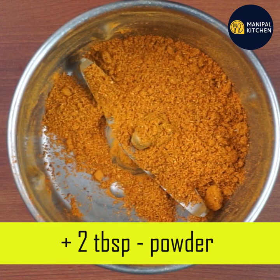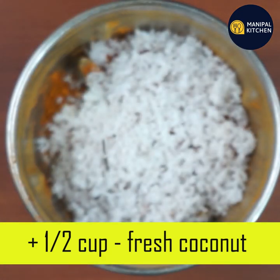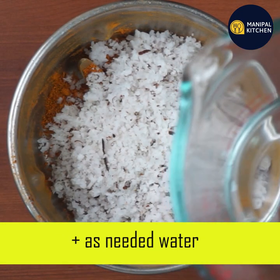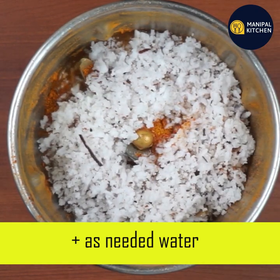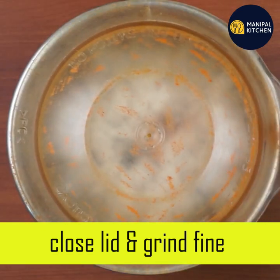Add 1 tablespoon of powder in a blender bowl. If you want to use it, you can use it as well and grind it.